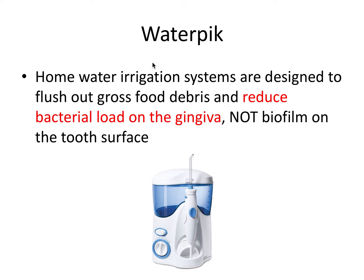The Waterpik is one of the home water irrigation systems, and it's designed to flush out gross food debris and reduce bacterial load on the gingiva — not biofilm or plaque on the tooth surface. The Waterpik is a nice adjunct to tooth brushing and flossing, but it does not remove plaque from teeth. In this regard, it does not actually help prevent periodontal disease, because it's not targeting the initiating factor, which is plaque on the tooth.